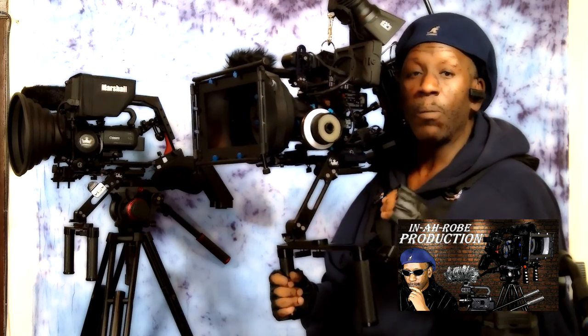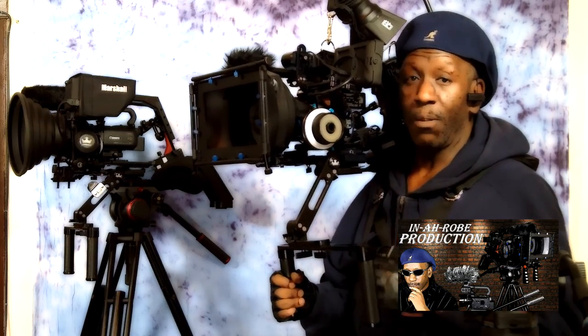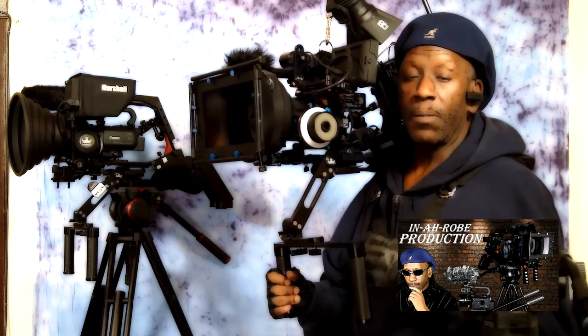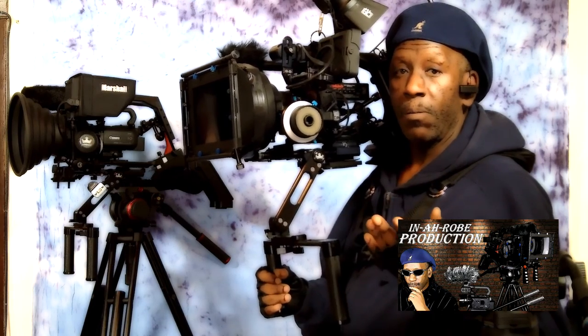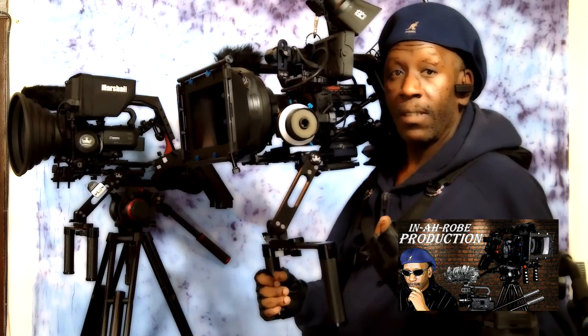Your take times could be extended — you could hold that shot as long as it takes to get it right. That is why the Atlas camera support system should definitely be part of your gear. With no problem, no stress, strain, or fatigue on your arms, shoulder, and back. Nothing.